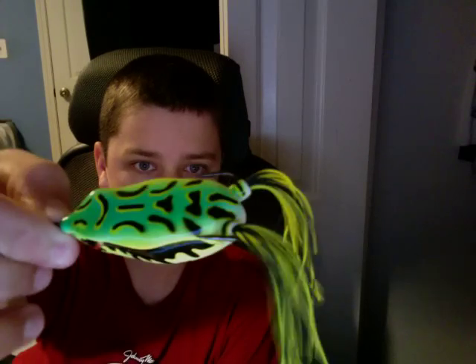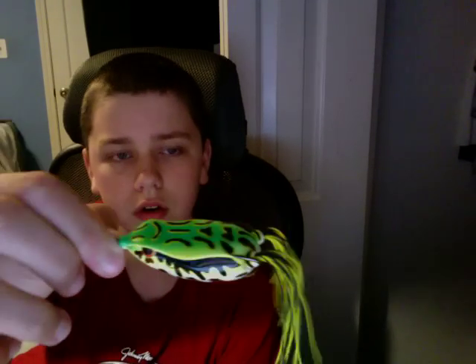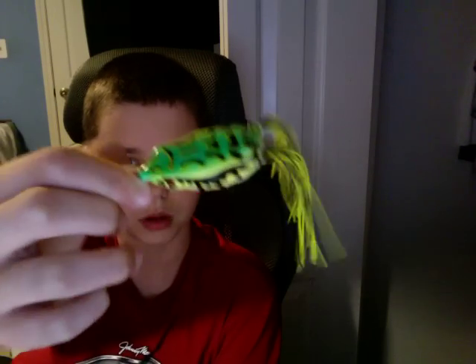I have my line of Spro Lures, and I'd like to review them. This is the Spro Leopard Color, and this is great for mossy areas and lily pads on ponds.